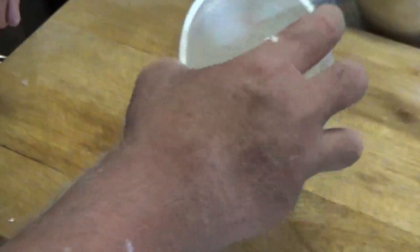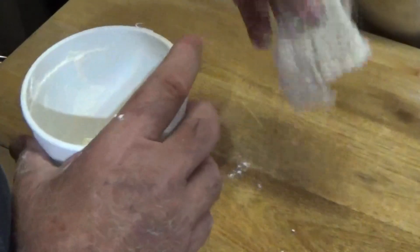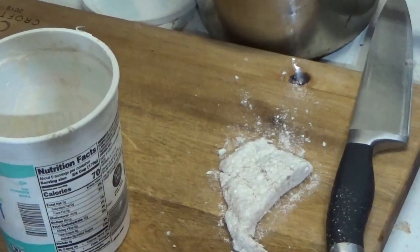So we'll take a piece of fish, get it coated, and lay it out. I'm gonna do all of the pieces and just let them sit there while I get the oil hot. What's gonna happen is the moisture on that meat is going to saturate the powder, and then that's gonna make it stick. We'll be back.